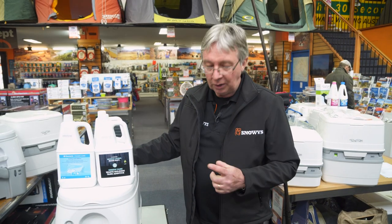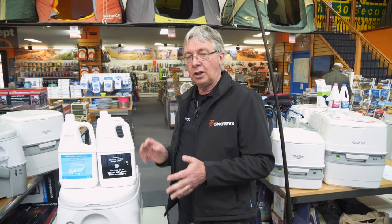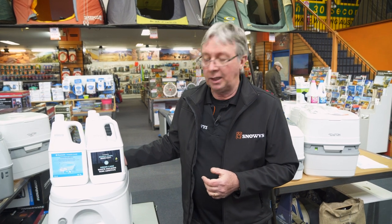Another thing you can purchase for the toilet is a toilet bag — Oztrail do one in canvas which fits both models. Also, these toilets don't come with mounting brackets, which is something you could purchase separately. It's a very easy to use and quite a good toilet. For more information, visit our website snowys.com.au, where we offer free delivery to most places in Australia. That's it from me — I'll see you again next time.